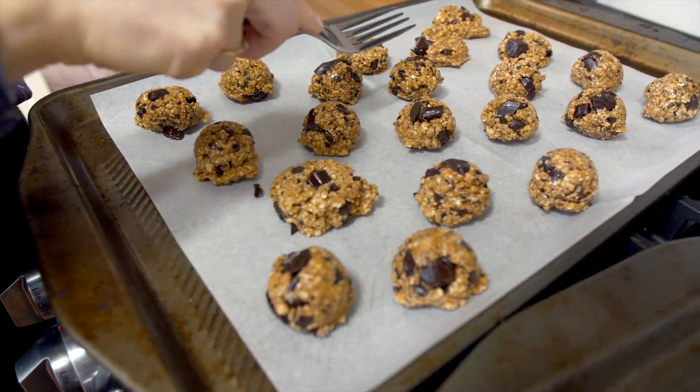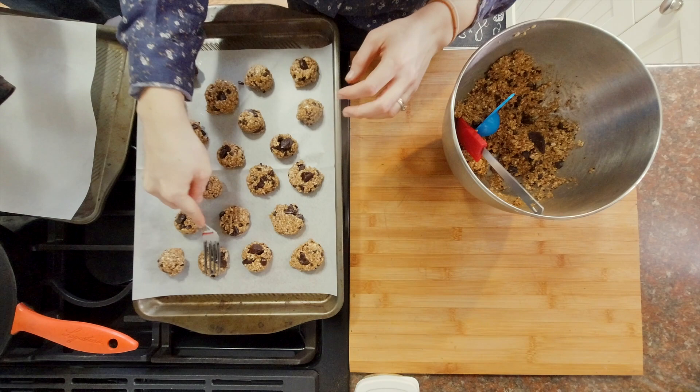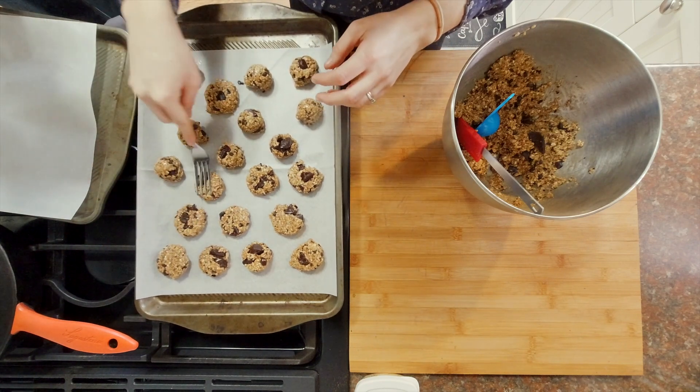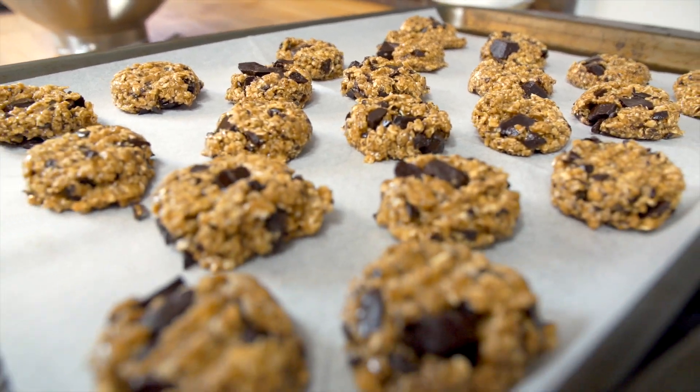Now we are squishing them down to make them more like cookie shape. This batch of cookies is for two trays, approximately 40 cookies in total. Okay, time to put the cookie dough in the oven!